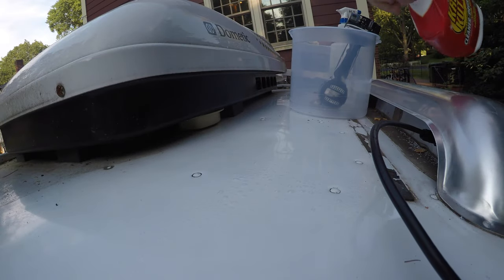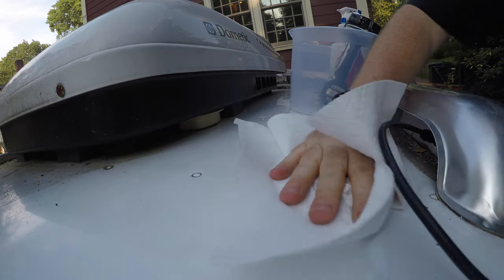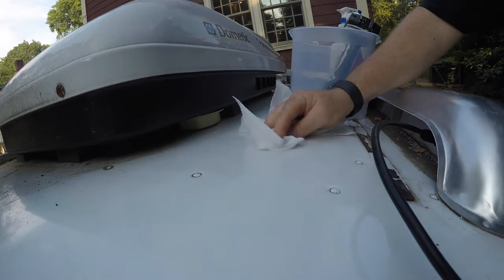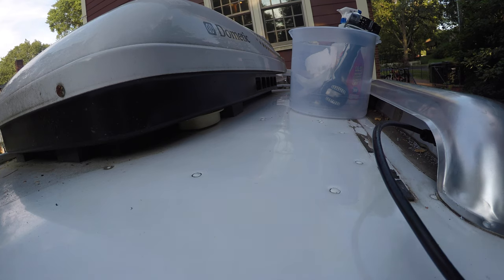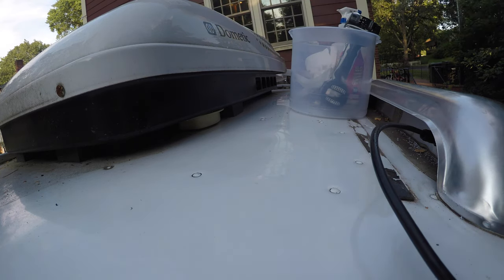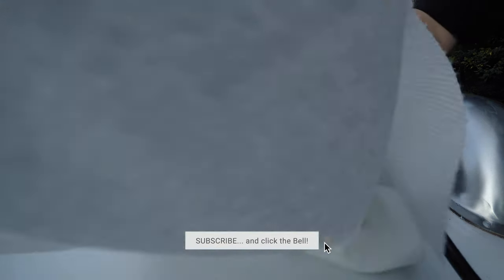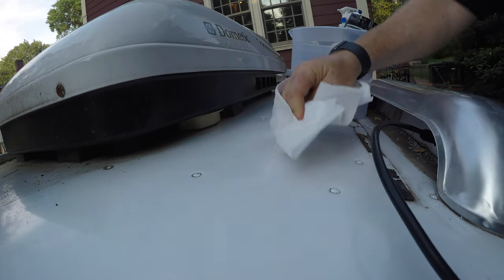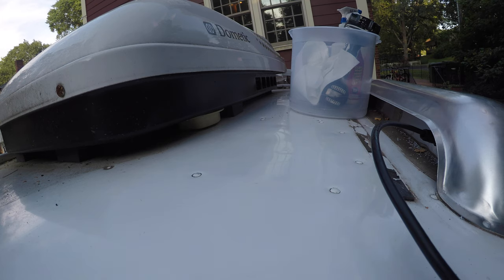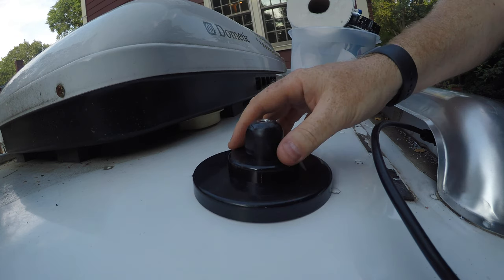First I'm going to hit this with a little degreaser. I already cleaned it off with water, but pretty much everyone always says to take a degreaser and I've never found anything wrong with that advice. Next I'm going to use a little ethanol. I keep some in my shop for various projects — it feels a little better than using mineral spirits up here and I don't have any isopropyl alcohol in a canister. This is now the cleanest spot on the roof of my RV, and I can think about attaching this antenna right there using sticky tape.